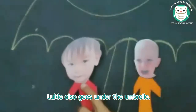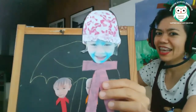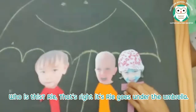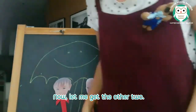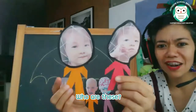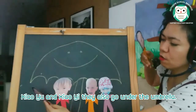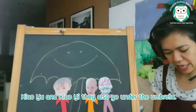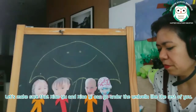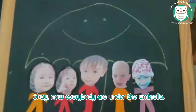Luki also goes under the umbrella. Look at that! Who is this? That's right — it's Rie, and Rie goes under the umbrella. Now, Xiaoyu and Xiaoyi — they also go under the umbrella. Let's make sure Xiaoyu and Xiaoyi can go under the umbrella like the rest. Now everybody is under the umbrella.